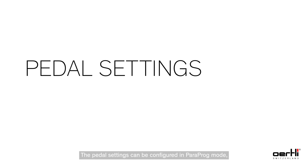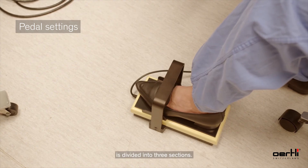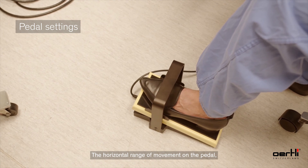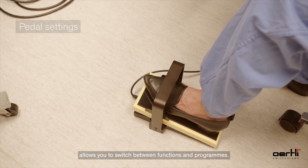The pedal settings can be configured in para-program mode individually for each surgeon. The vertical range of movement on the pedal is divided into three sections, from 0 position to fully depressed. The horizontal range of movement on the pedal allows you to switch between functions and programs.